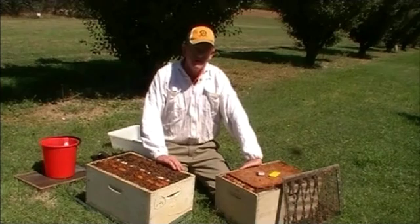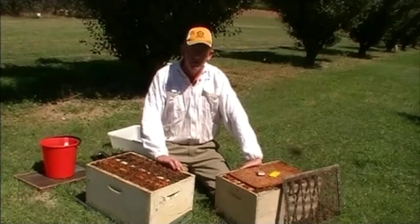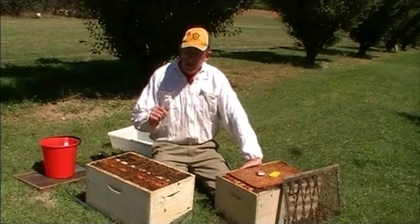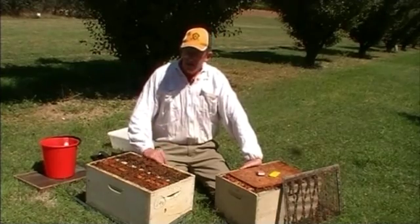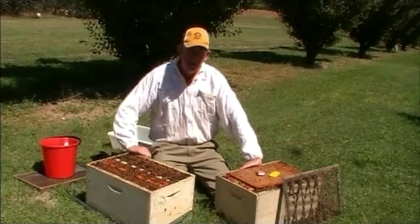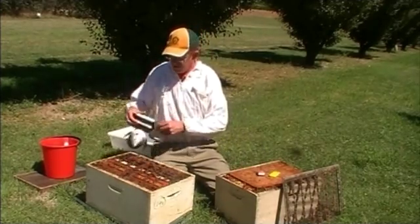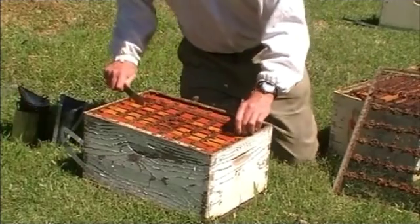Our options are to burn all the material, gamma-radiate the material, or hot wax dip the material. How do I go about burning the infected material? Well, first we have to kill the colony. If you're going to burn the material, first you need to kill all the bees. There are ways and means of doing that — one method is to use a cup of petrol at night time, and another method is to shake all the bees into soapy water.